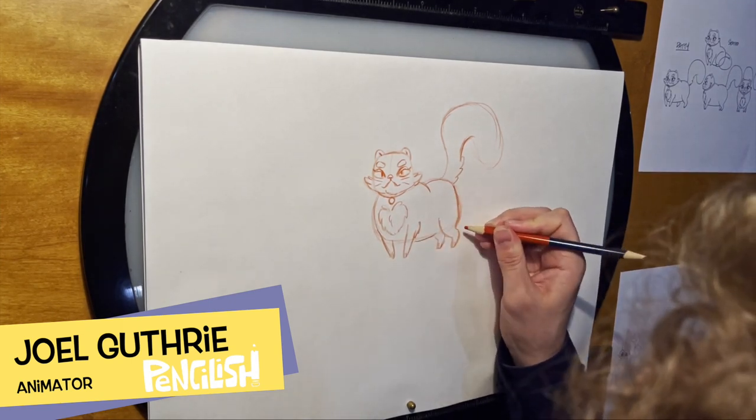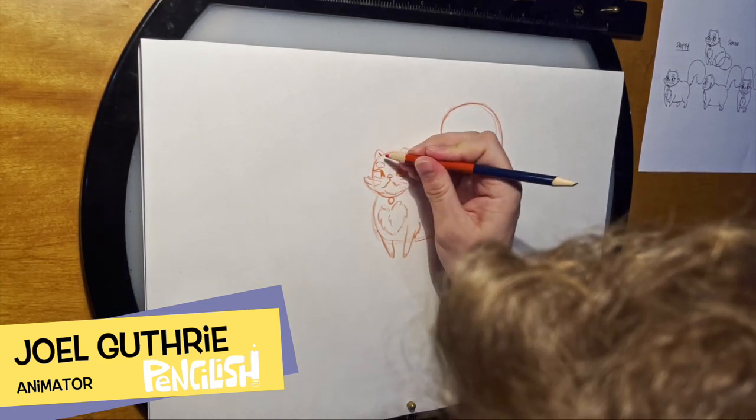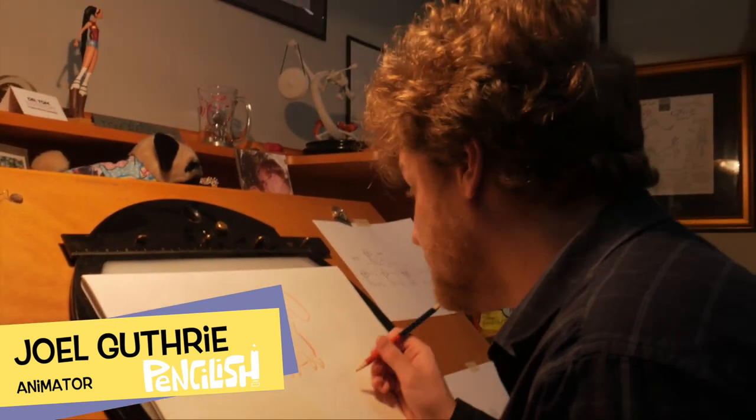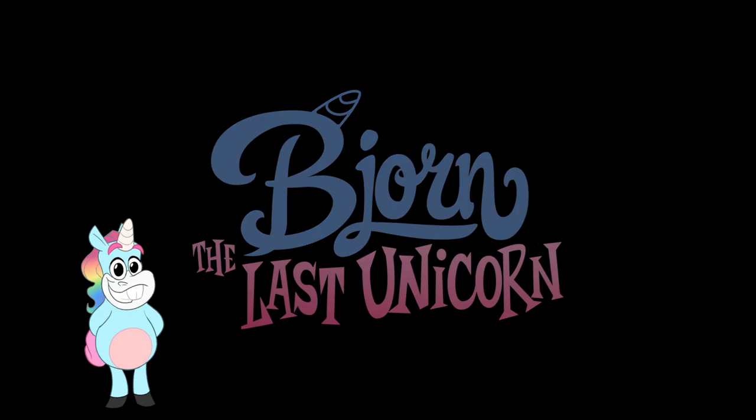I'm going to darken some of the lines here. And I think that's pretty much it — there you go, Patti the Cat. If you like what you just saw, please consider subscribing to our YouTube channel, Pencilish Studios.